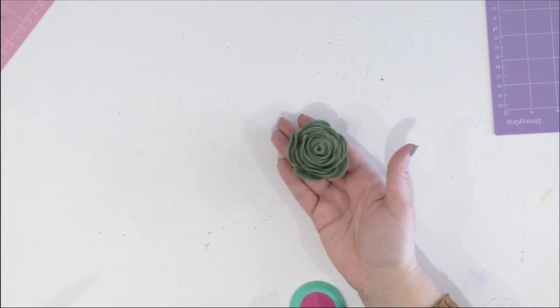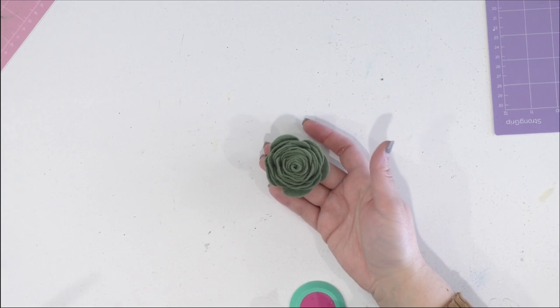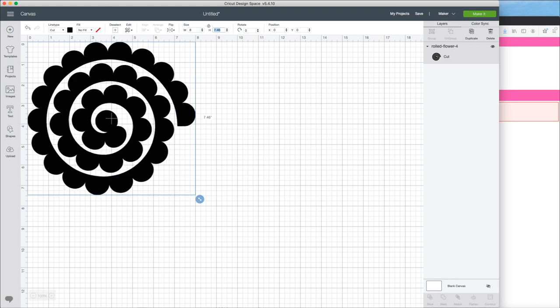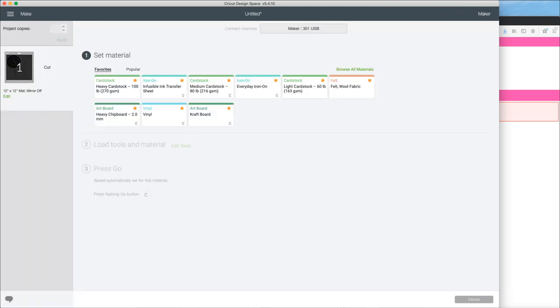Now that we're finished with that, we're going to go back into Design Space and size for our leather flower. These are super quick to put together. I've measured the piece of leather I have — it's roughly 8x6 inches. I sized it to eight inches but that made it 8x7, which won't work, so we'll just size it down. We've sized it down to 6.5 inches and now we're going to browse our material and select the correct leather option.